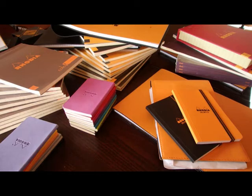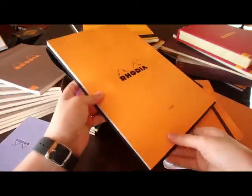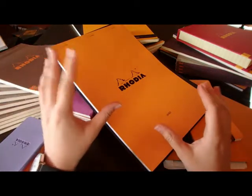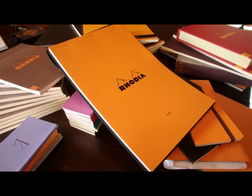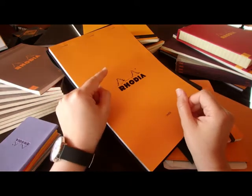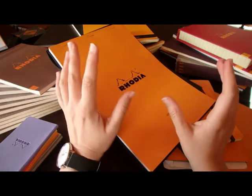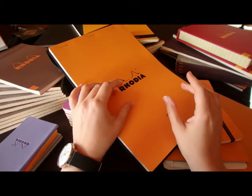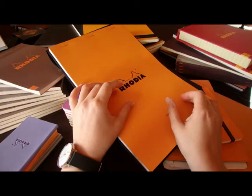Let's start with the regular Rhodia block. That is a huge block which is called the number 19. They come in plenty of sizes starting from number 8 to number 38, but most of the time the sizes people would use are the number 10, number 12, number 16, 18, and 19 basically.